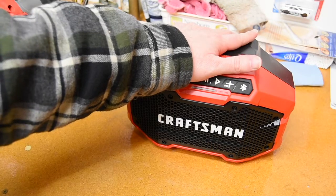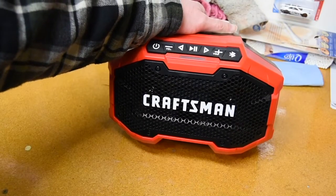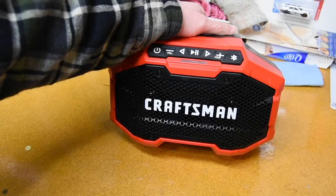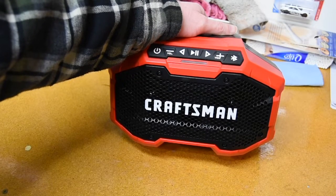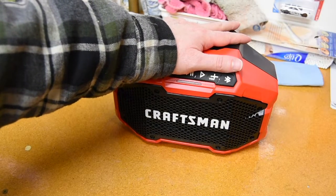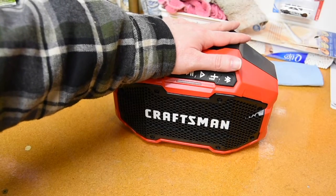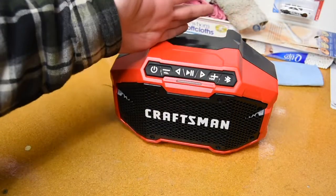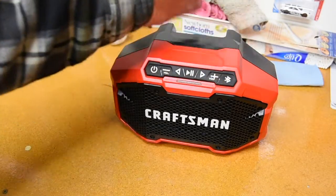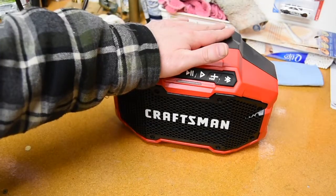Anyway, this was about 90 bucks — I got it at Lowe's, they are one of the authorized retailers for Craftsman since Sears stopped carrying it. It's not a terribly bad price, maybe a little bit overpriced, but you know — if you're a Craftsman guy like me and you wanted a Craftsman radio for your shop, that's what I got. Are there better radios than this? Most definitely. I didn't do much comparison — I wanted a shop radio.